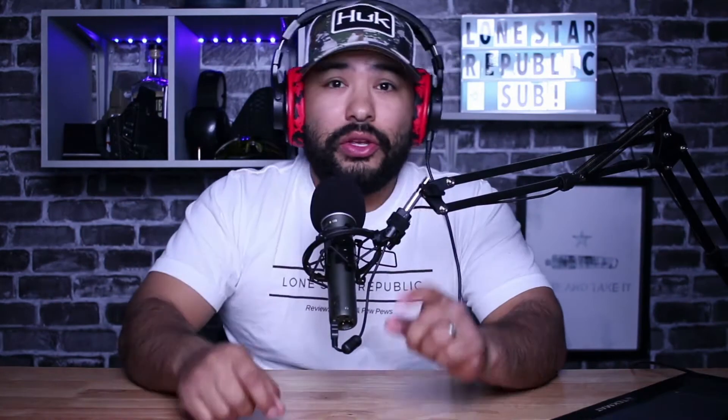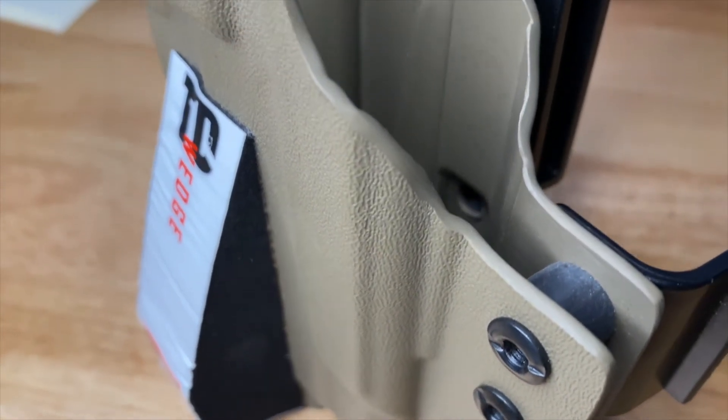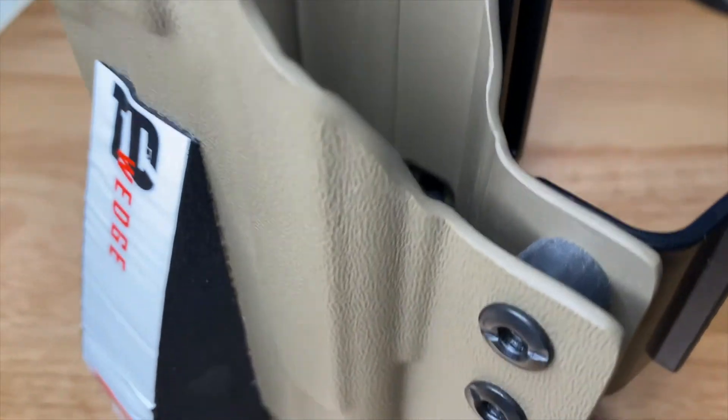Number three: use a wedge. This is a wedge. It's basically the same thing as a claw, but it works in reverse. Instead of pushing against your belt, the wedge pushes against your body, driving the handle of the gun back into your belly. I know it sounds confusing, but it's really simple — just exactly as the claw works, just in reverse. Instead of pushing against your belt, it's pushing against your body.